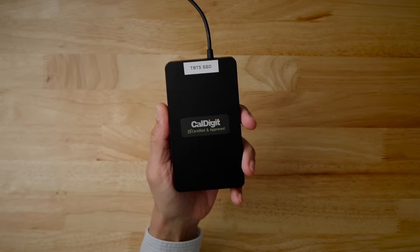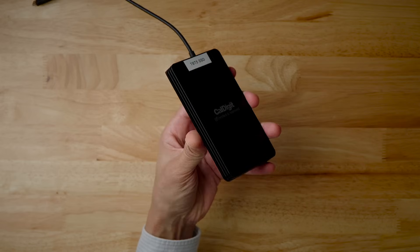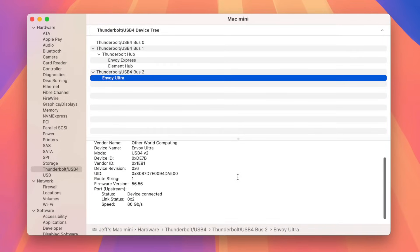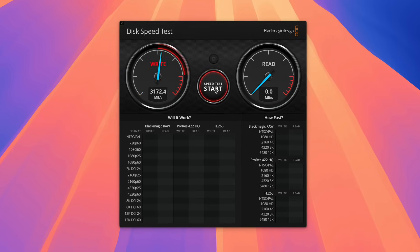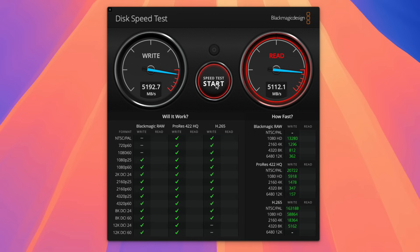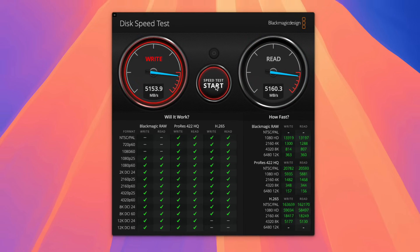To set the standard of what to expect, I directly connected the OWC Envoy Ultra drive to the M4 Pro Mac Mini via one of its rear Thunderbolt 5 ports, to set a baseline and see how the direct connection would compare to connections through the hub. As you can see from system information, the link speed reports 80Gbps — double that of Thunderbolt 4. The results from the Blackmagic disk speed test for the Envoy Ultra did not disappoint at all. If you have high-speed storage needs for video applications, this drive will be more than enough — it's ridiculously fast.